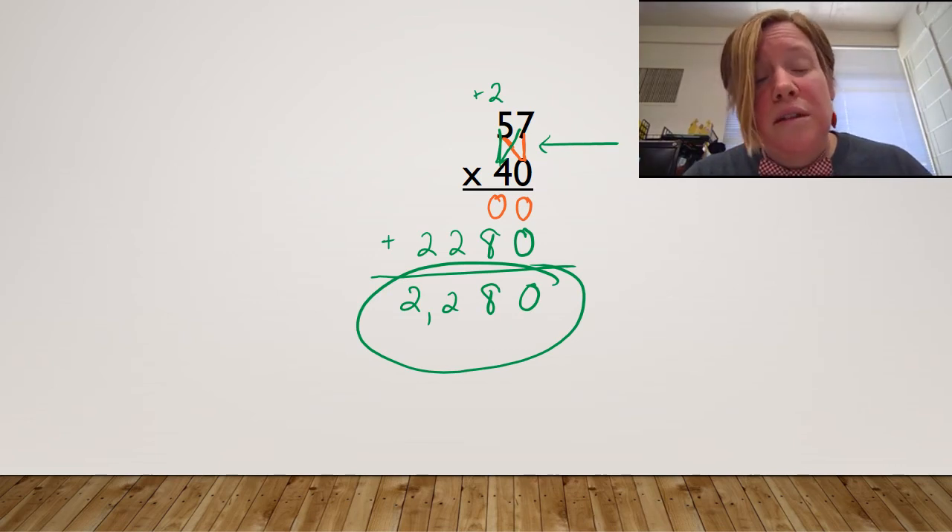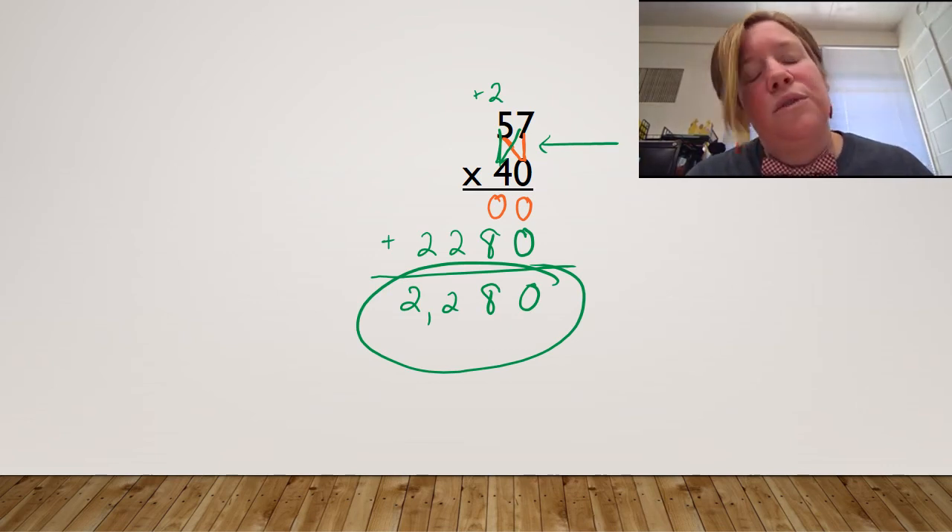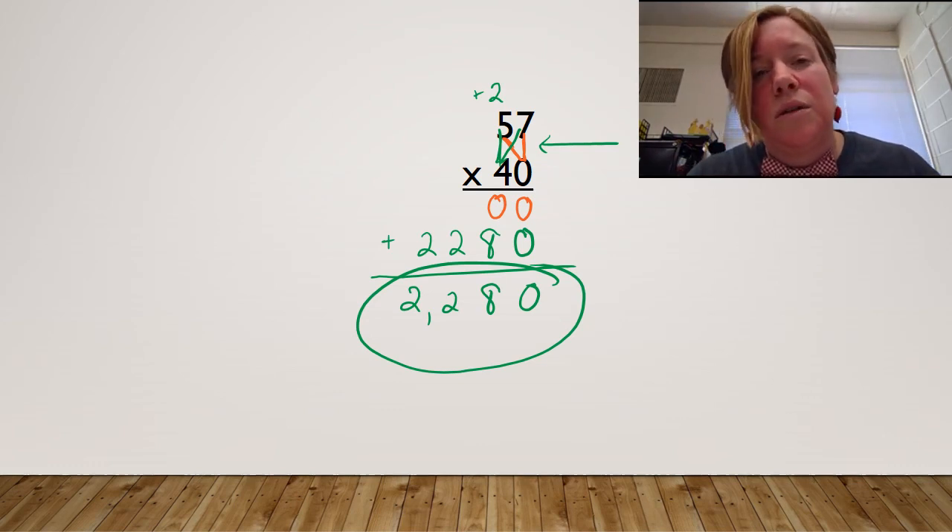So this is one method that you can use to do double-digit multiplication. You can watch this video whenever you need to. If you need to practice it at home, you're welcome to. You can also check it out in your OneNote. I hope you found it helpful.